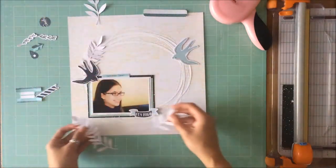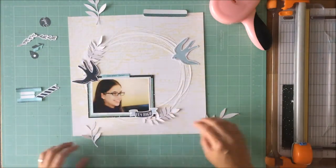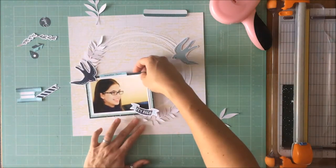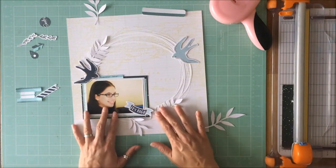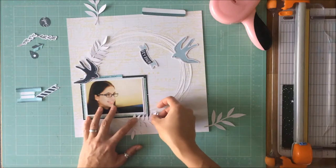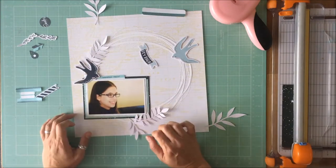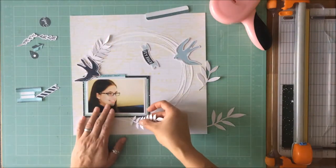But if you persevere, it does pay off and you will find that you're very pleased with the results. I felt like the elements there created an L on top of a circle, which just looks funny. So I needed to find a way to get these leaves and ferns to wrap around the circle with that right angle that I had created there with the photo.